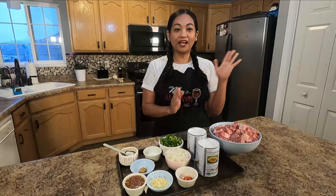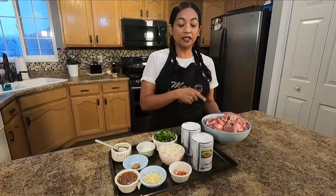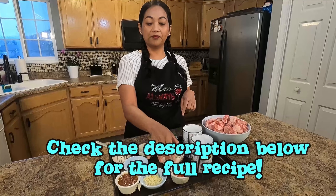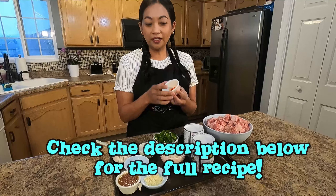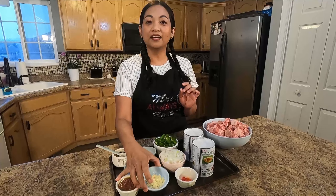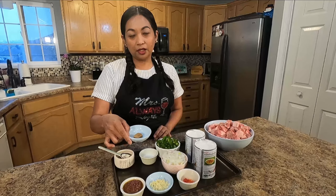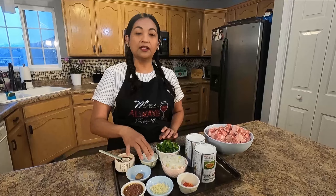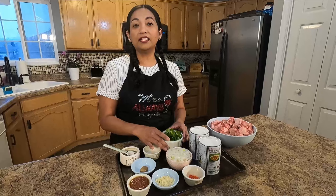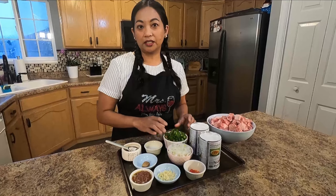Here are the ingredients that I have today. I have a pork butt — you can use pork shoulder or pork belly. And then I have my coconut milk, chili pepper, sweet onion, garlic, shrimp paste, chicken bouillon or pork bouillon, sugar, ground black pepper, and shishito peppers to add some vibrant color into the pickle express.